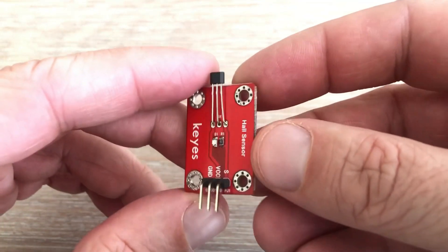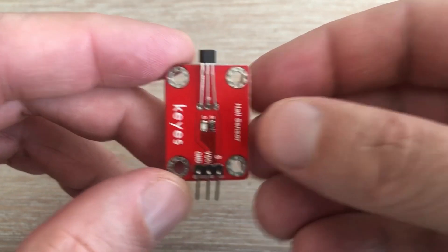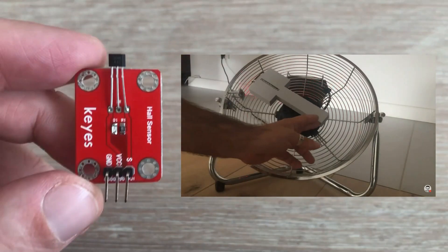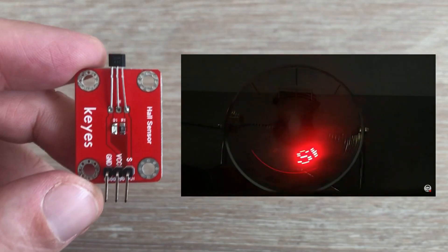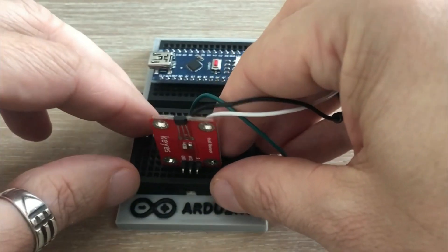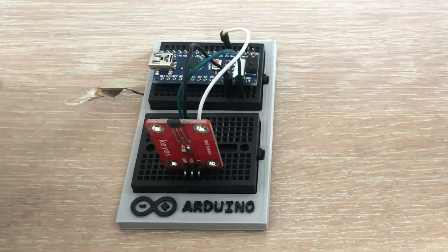My initial idea for measuring RPM was to use a magnetic sensor module. It utilizes a Hall sensor, which I have previously used in a video where I created a persistence of vision display. In that project, when the Hall sensor detected the magnet, it triggered a flashing sequence of LEDs. When applied to a spinning fan, it displayed text, current time, etc. This module has three pins: one connects to ground, one to 5V, and the last one to digital pin 2.